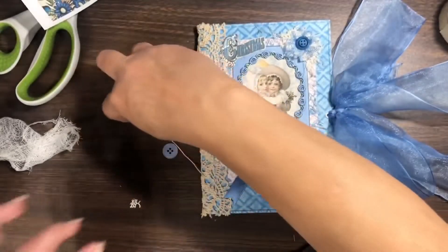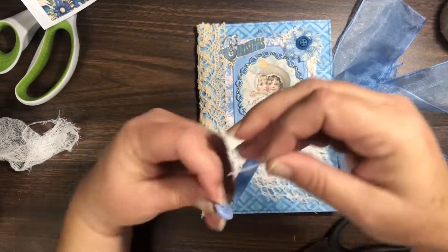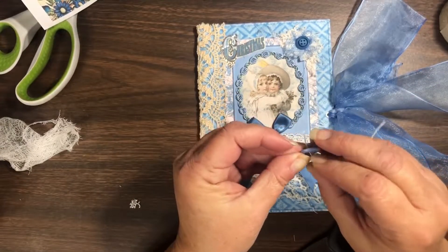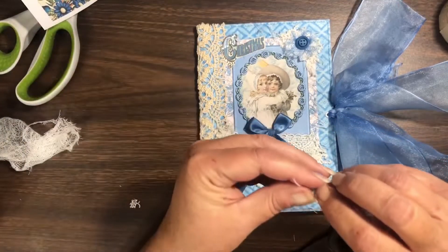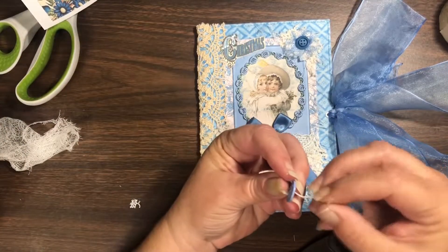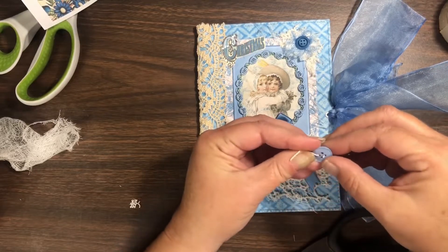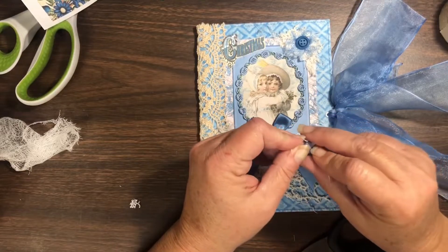I decided I didn't want to glue just another plain button on, so I cut a piece of crochet thread and I'm gonna thread that through two holes in the button, tie it in a knot on the top, and get that glued down. Then I have a little white button that I'm just gonna glue down on top of another nest of blue thread.